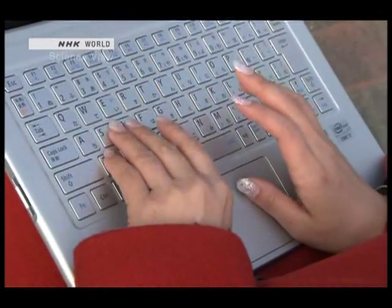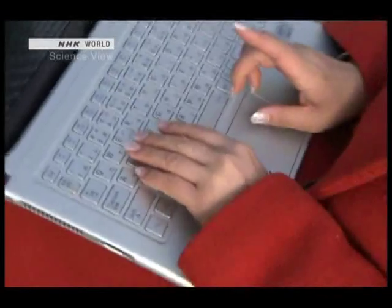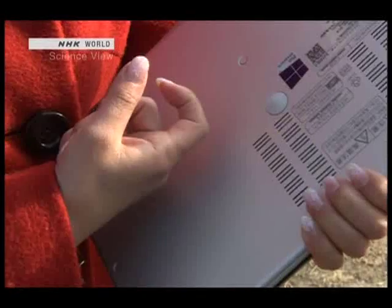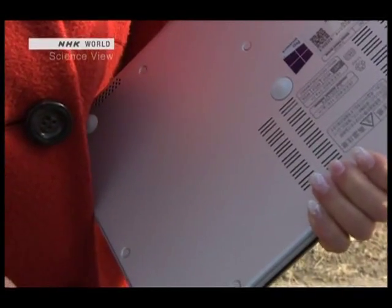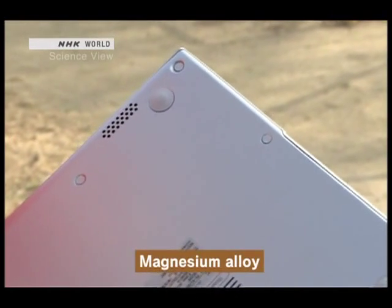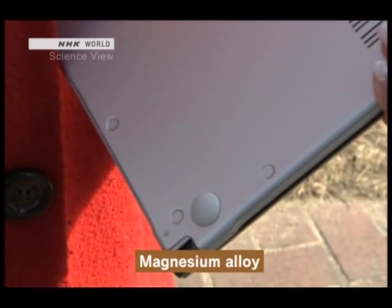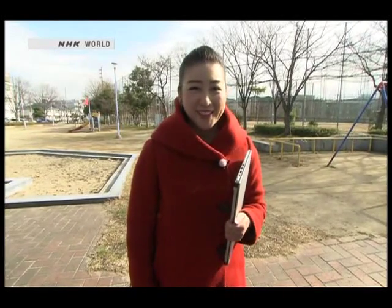Hi, I'm Michelle. This laptop here is light and easy to carry around, and on top of that, it's very sturdy. The secret lies in the magnesium alloy used right here. It's a very hard substance that's difficult to process. Today, I'll introduce you to a Takumi innovator who developed a unique method to facilitate the process.